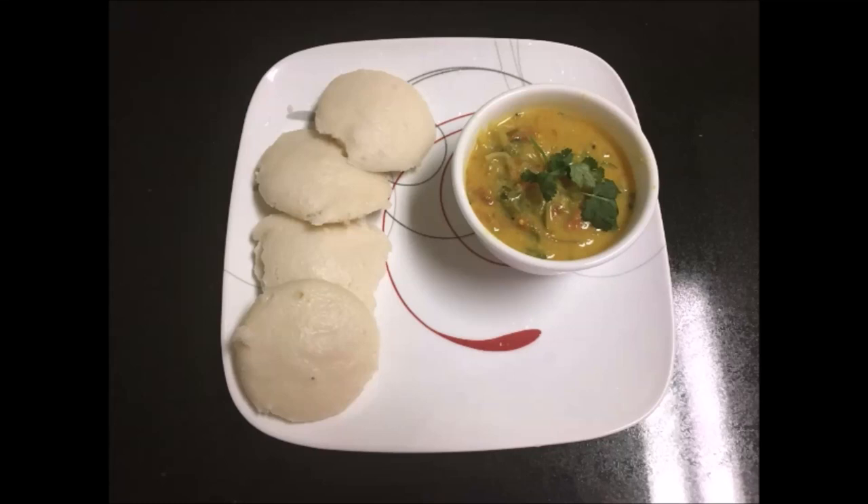Today we are going to see onion tomato kuruma. It is a simple, quick, and delicious dish to prepare. We can serve this with idli, dosa, chapati, and with pulaos. Let's see how to prepare this kuruma.